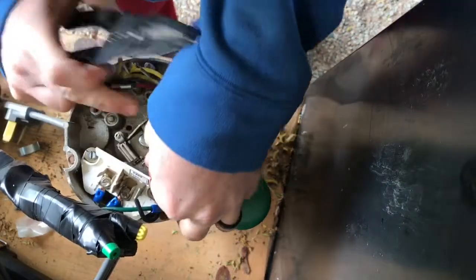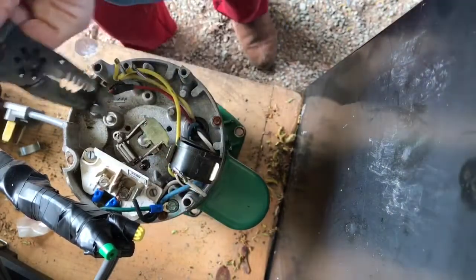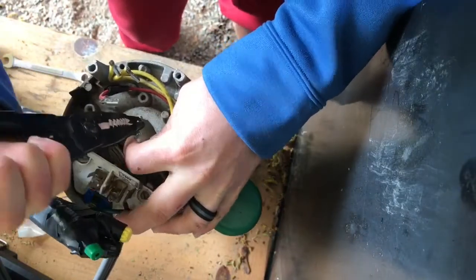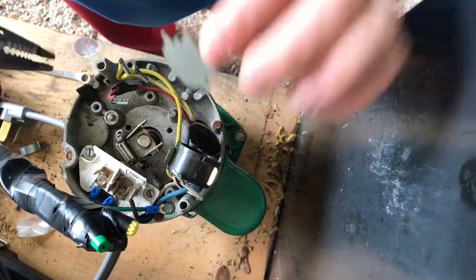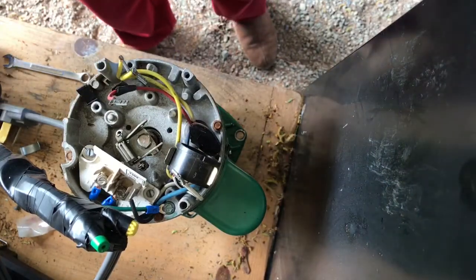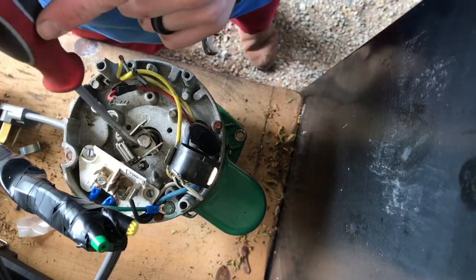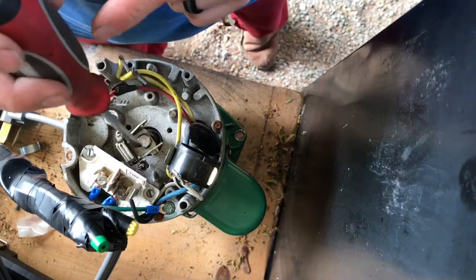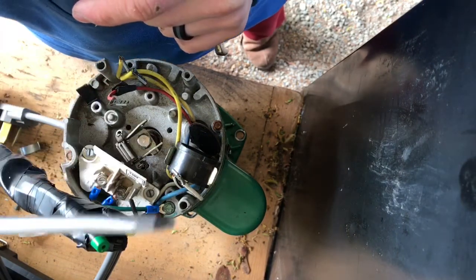There we go — there's one, the second one's way easier once you get one off. Okay, that's out of the way. Just take this and pry it. When you go back to reassemble, you'll want to clamp these two together with your vice grips. Usually what's on the end of this bolt — the end of your impeller drive shaft — is a straight screwdriver slot, just a little pin.